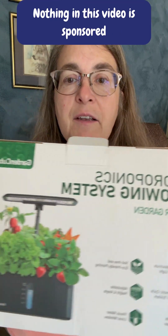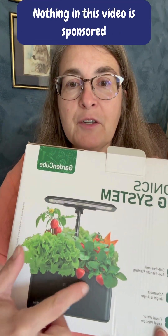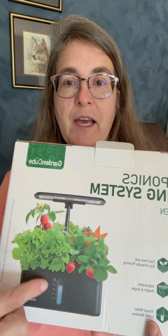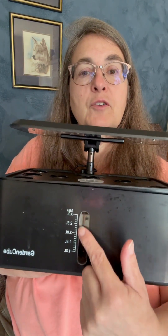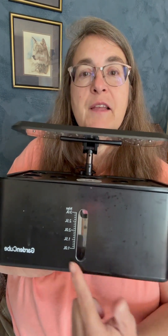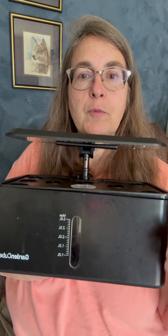I ordered one of these kits online. Now, this is kind of like an unrealistic picture in my opinion, but this is the actual gadget that's in the box. And this is what it looks like out of the box. This here, you'll always be able to see your water level, so you always want to keep your water level high. There's a pump inside that moves the water around every few minutes.